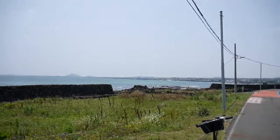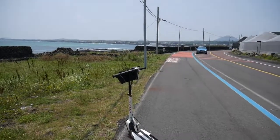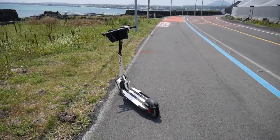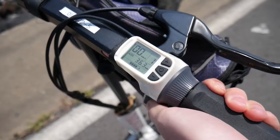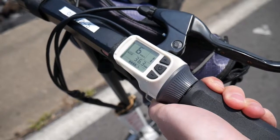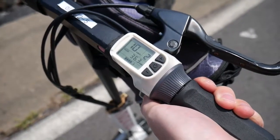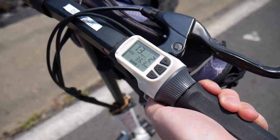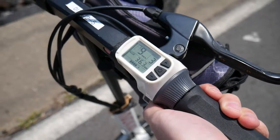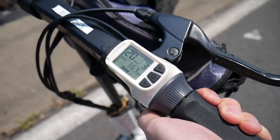Let's start off by talking about specs. This thing weighs about 11 pounds, so it's light enough to carry around, and it does collapse and fold up. It's also got three speed settings: mode one gets you up to 6 kilometers per hour — that's 4 miles per hour; mode two has a top speed of 12 kilometers per hour, or 8 miles per hour; and mode three has a top speed of 20 kilometers per hour, which is equivalent to 12 miles per hour.